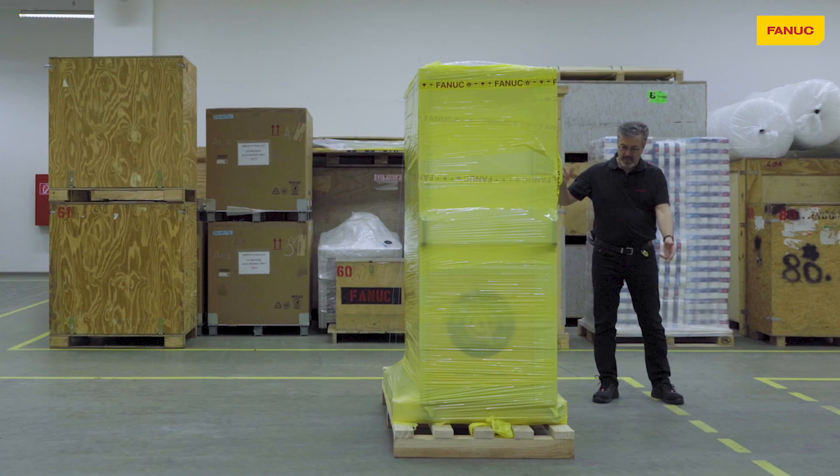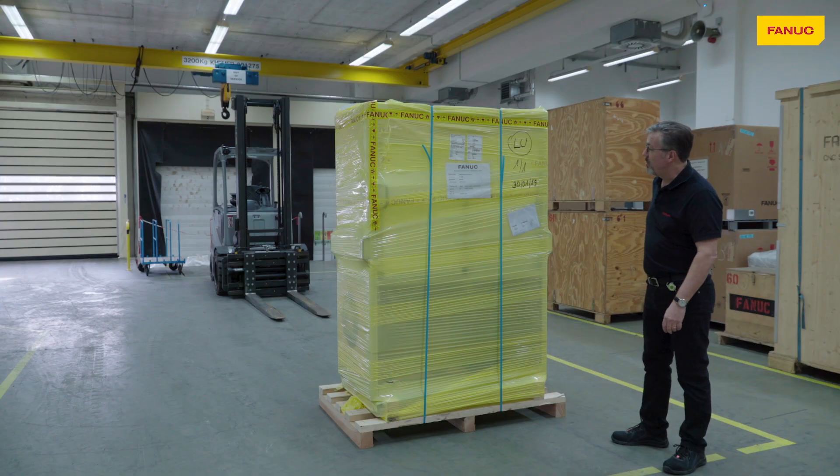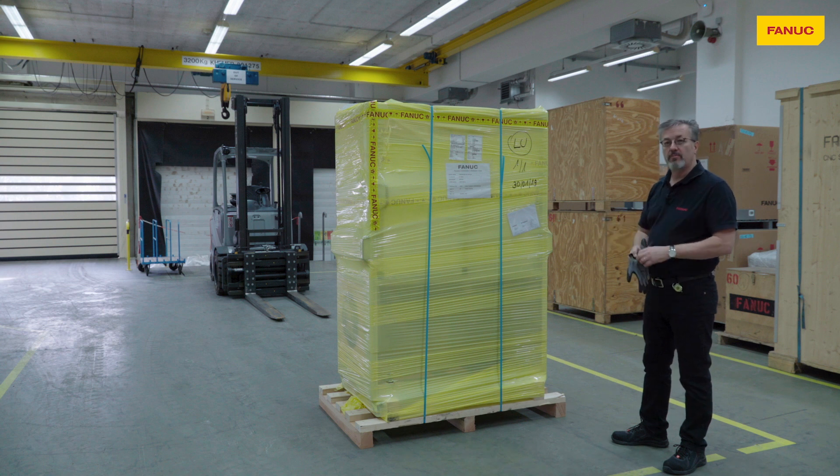The Education Cell is delivered packaged like this, so our first job is to unpack it and remove it from the special transport pallet.